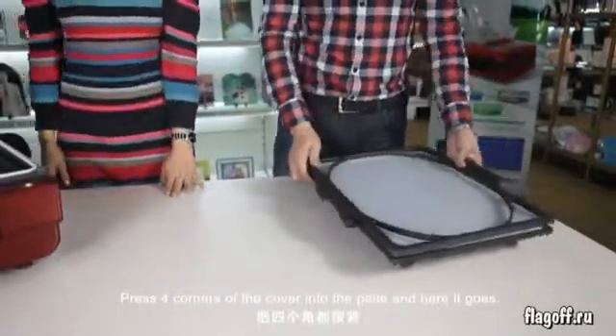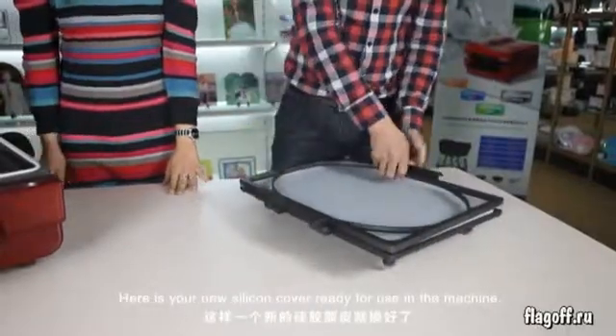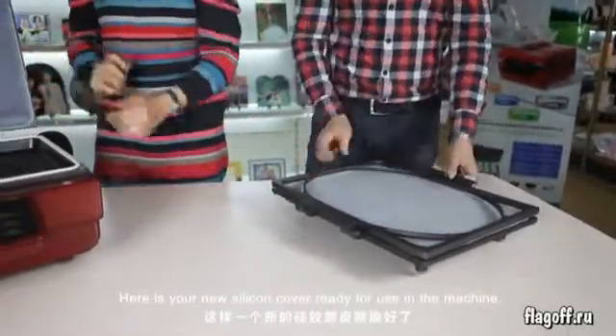And here it goes. Here is your new silicone cover ready for use in the machine.